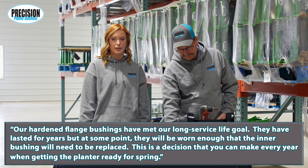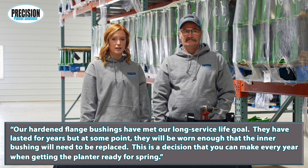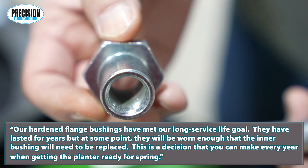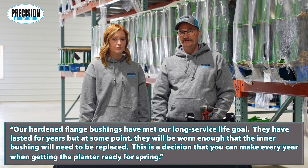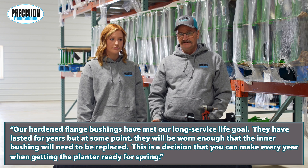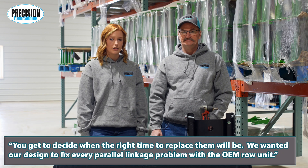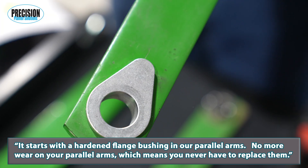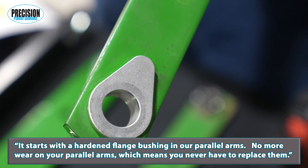Our hardened flange bushings have met our long service life goal. They have lasted for years, but at some point the inner bushing will need to be replaced. This is a decision that you can make every year when getting the planter ready for spring — you get to decide when the right time to replace them will be.